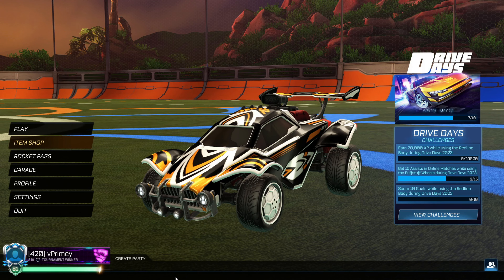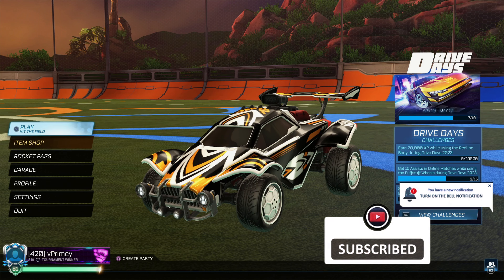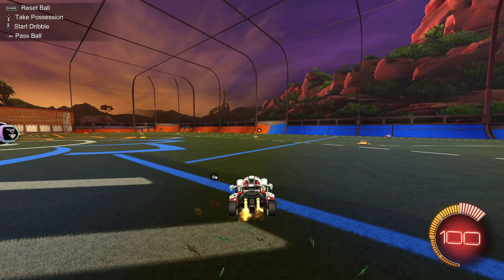What's going on guys, V Primer here bringing you another Rocket League tutorial video. Today we're gonna be doing a ceiling shot tutorial for beginners. If you're not already, click the subscribe button — we're trying to hit a thousand by the end of the year. But anyways, let's get into it, click that sub and leave a like if you enjoy the video.